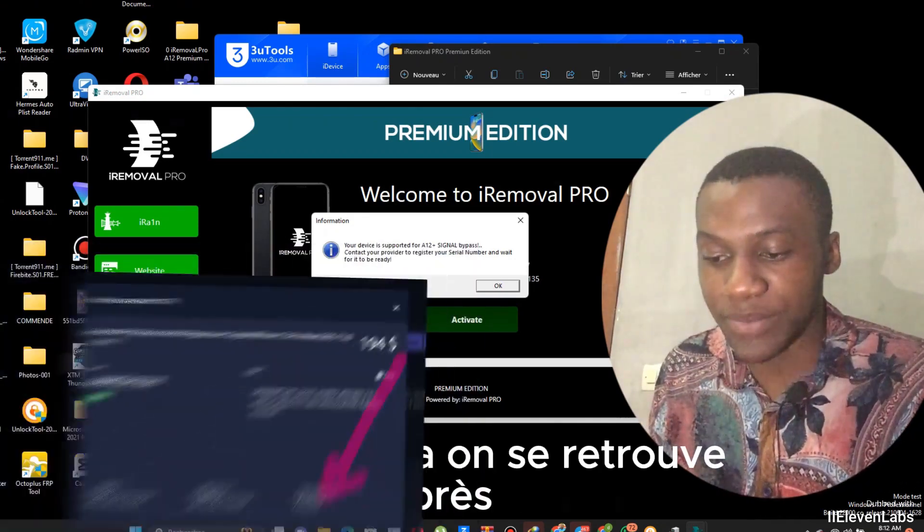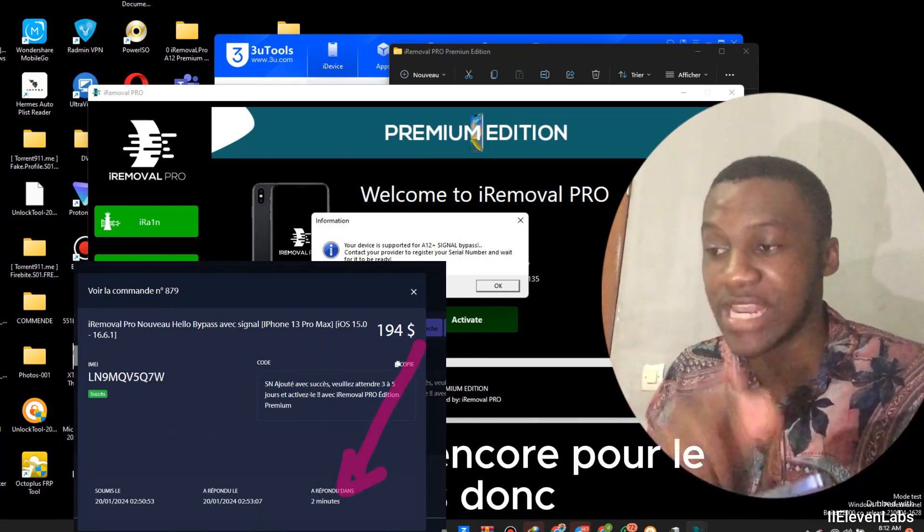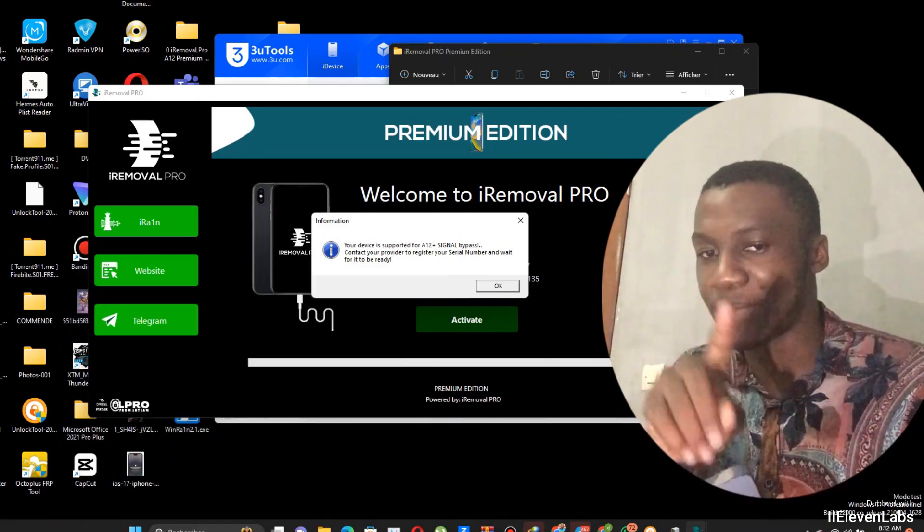See you after. When my iPhone is registered with support, I'll be back again for the bypass.